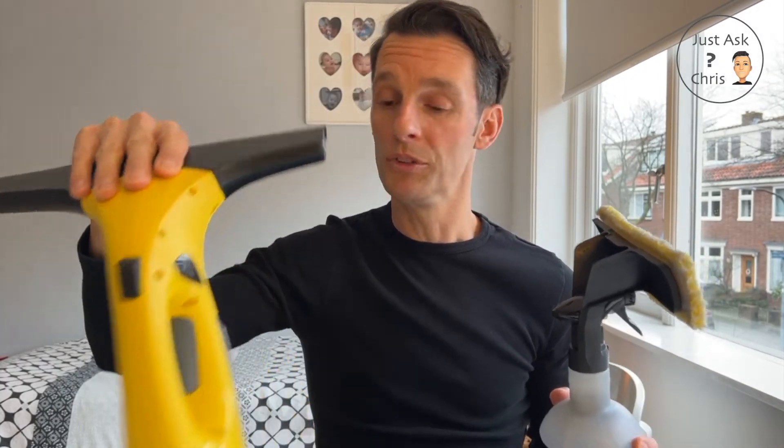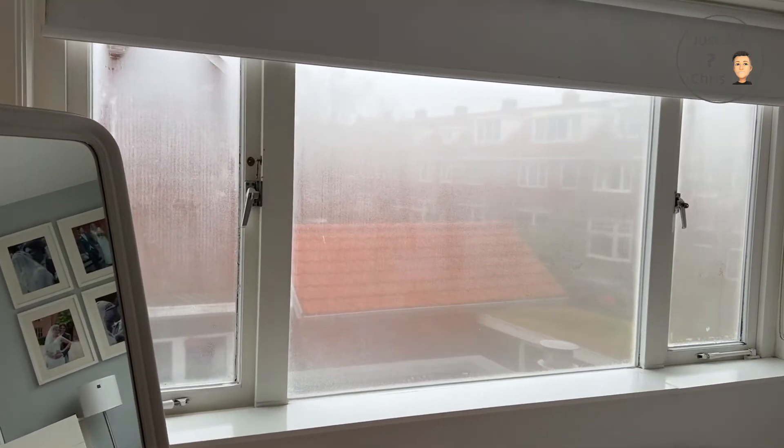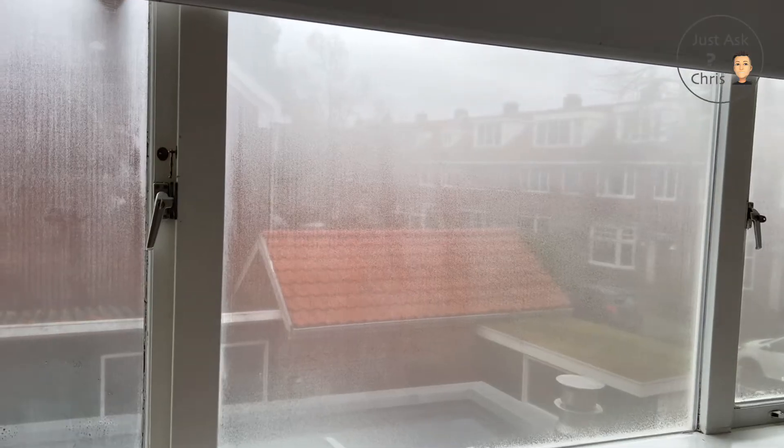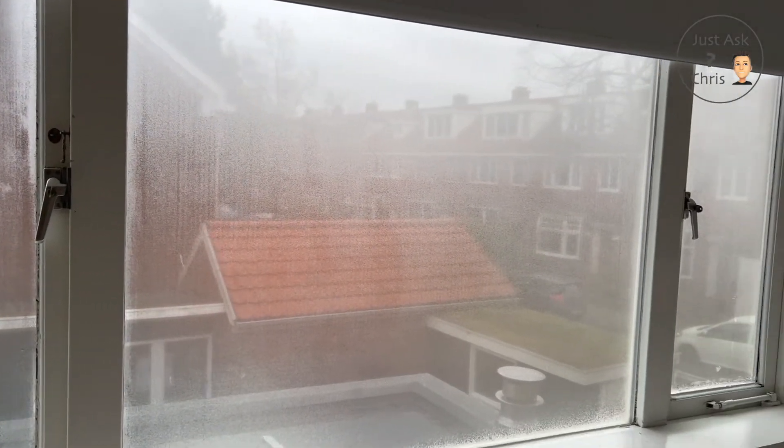You can use the vacuum cleaner to get rid of all of the water. I've mainly been using this to get rid of condensation from our bedroom window — I've got pretty crappy double glazing upstairs, especially in the bedrooms. In the morning with these cold evenings it gets pretty wet. Previously I'd be using a normal squeegee and then there'd be loads of water on the window so I'd have to mop it all up. So I thought, let's try this out.